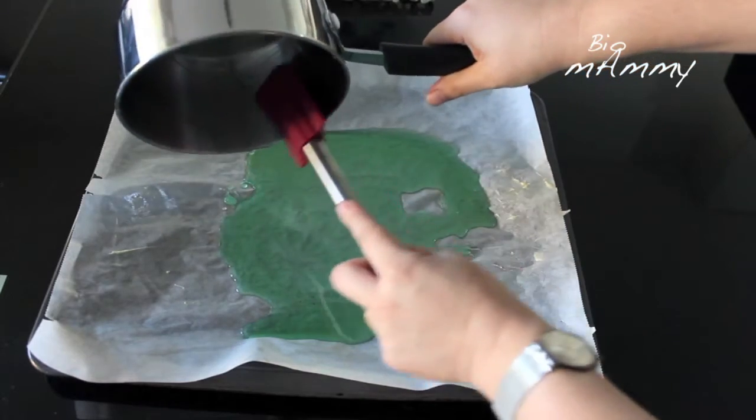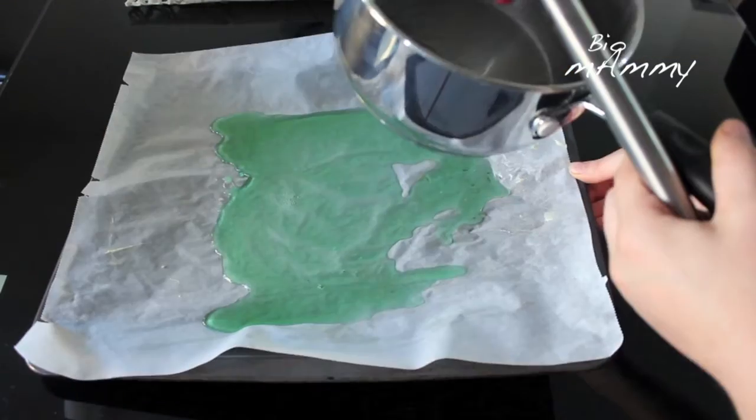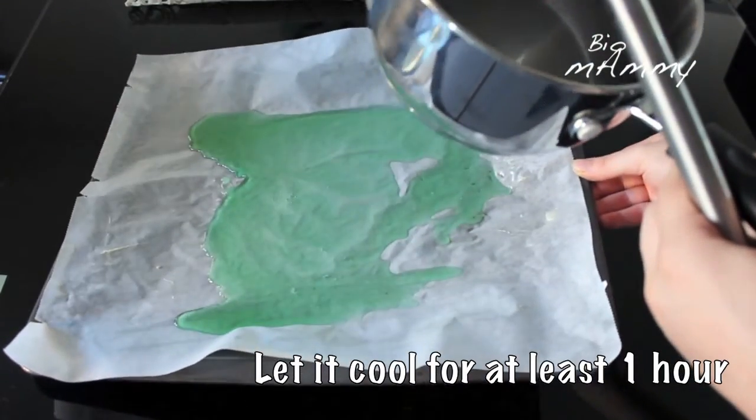If you have a thermometer — a candy thermometer — you can use that. Now we need to let it cool.